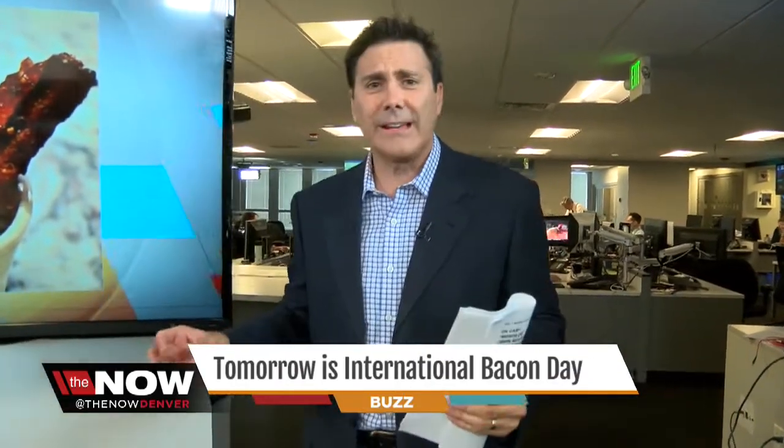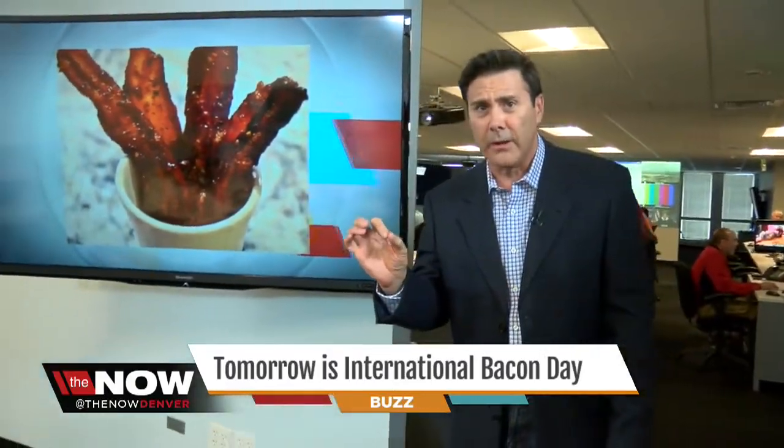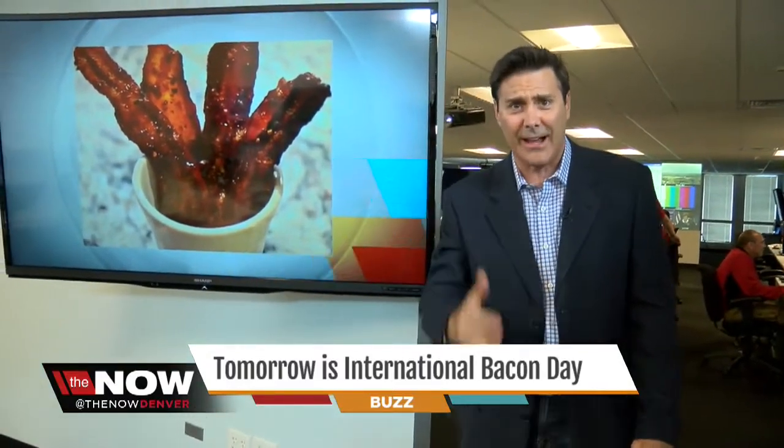We had to do a story on International Bacon Day. When we said 'man candy' today, segment producer Christina Savinoe went, 'I got this.' Ignite on Larimer Street makes something called man candy, so we sent Christina out to check it out.